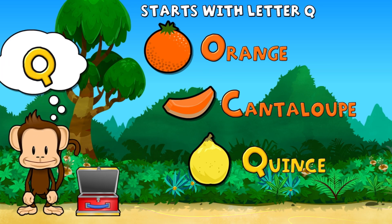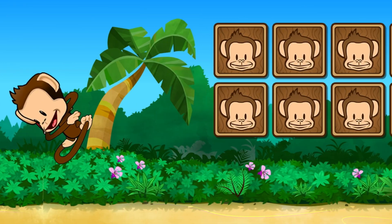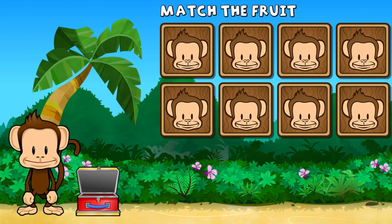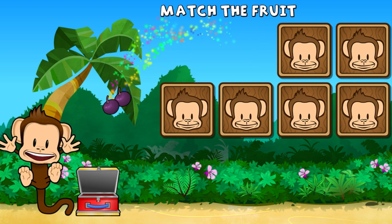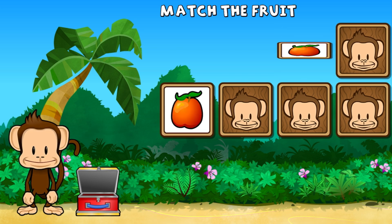Touch the fruit that starts with the letter Q. Quince. You did it. This monkey wants two of each kind of fruit. Can you match the fruit? Plum, plum, nectarine, banana, banana, nectarine, nectarine, banana, lime, lime. Super cool.